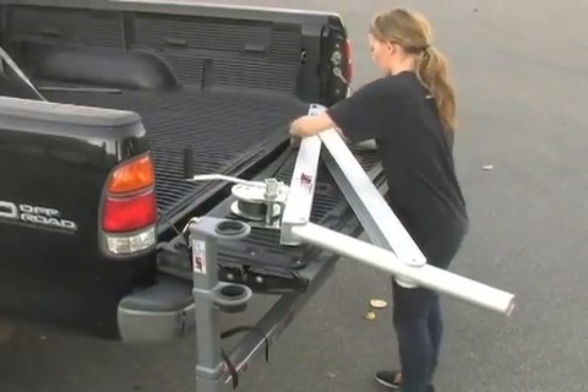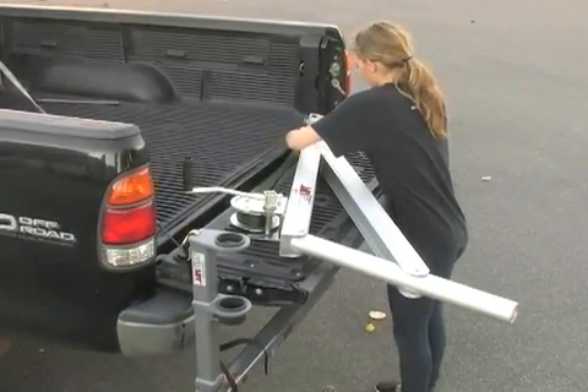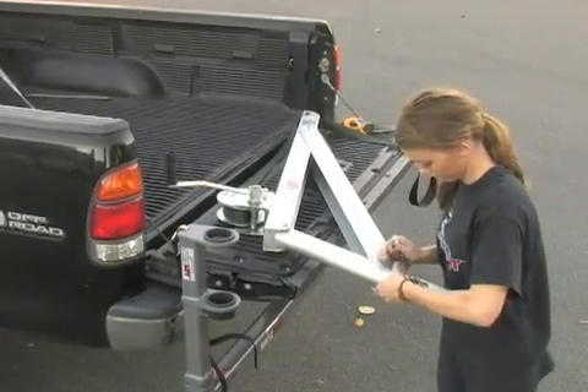Unfold it, remove the little keeper pin, set this pin in place. There are different heights and different weights that this can be set up at.